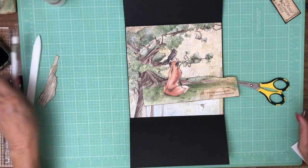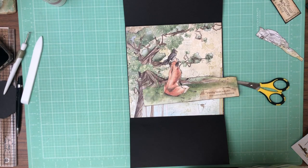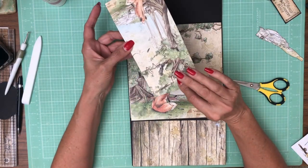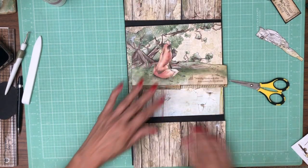I'm going to take a quick break, get these lined up, inked, and ready to go. I've got my papers and they are the 8x8 collection pack, same pattern, just the flip side. They are inked and ready to go.